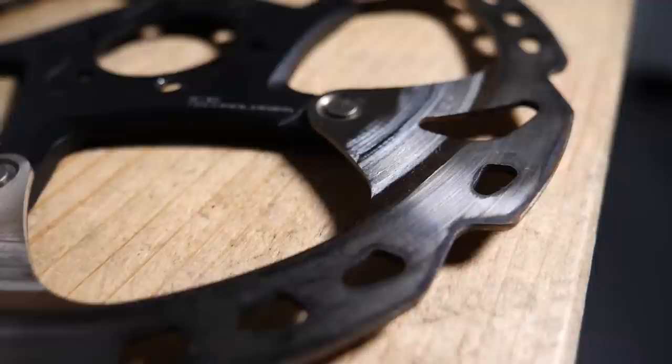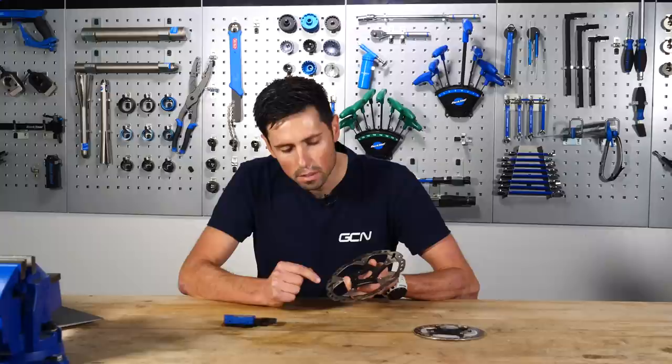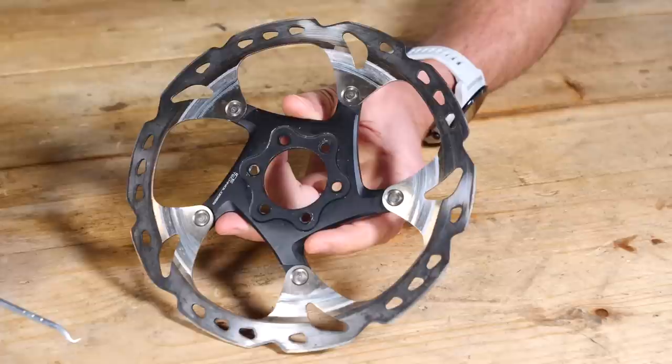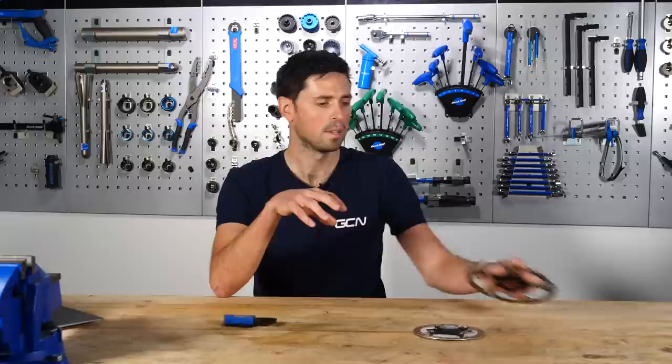Here's one with heat damage and scoring marks I found from GMBN. It looks like it's had a pretty tough life. We can see if we look around on the braking surface of the rotor, there are some discoloration marks from where the rotor has overheated. There are also some score lines all the way around the surface. In this instance, even though it's got enough life left in terms of thickness, you'd probably want to look to replace it. It's also good practice when replacing a disc brake rotor to replace the pads at the same time — it means the system beds in together and makes the whole system last a little bit longer.